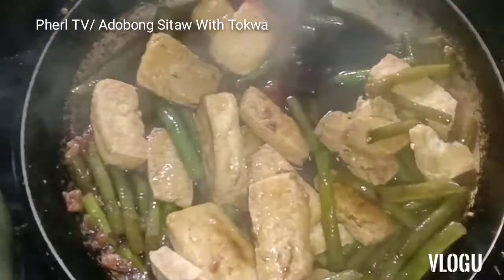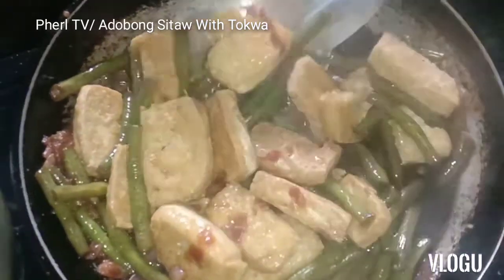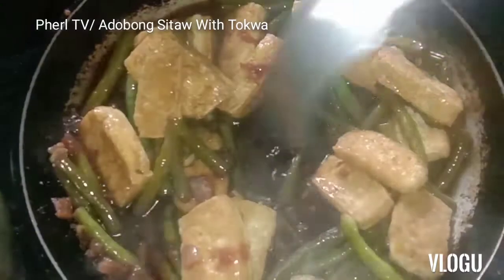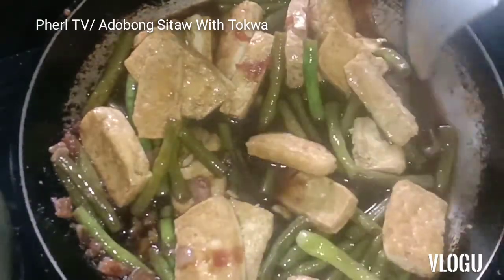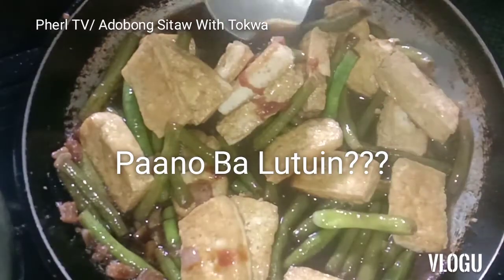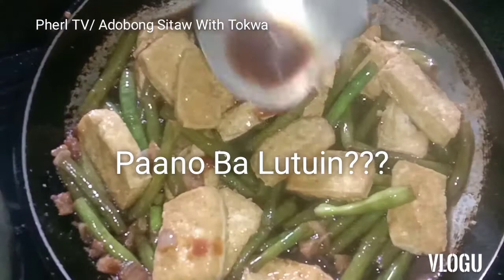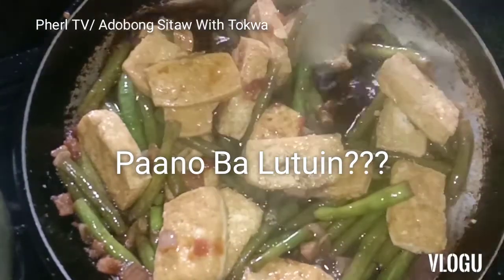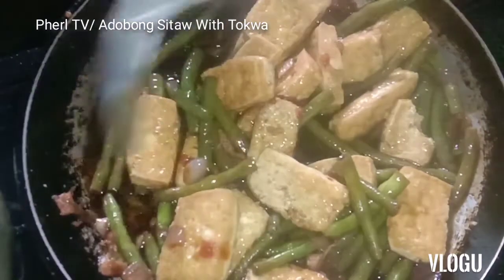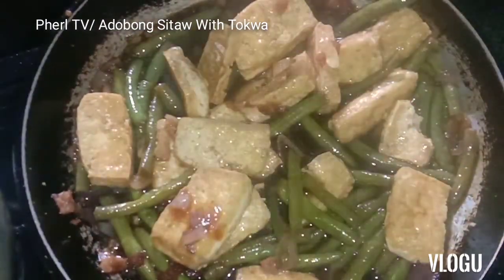Yummy, yummy, yummy — ulam! Adobong sitaw with tokwa. We're going to taste the sitaw to check if it's done. The tokwa is already cooked — it's just like a garnish and topping. Right? Do you guys like this?